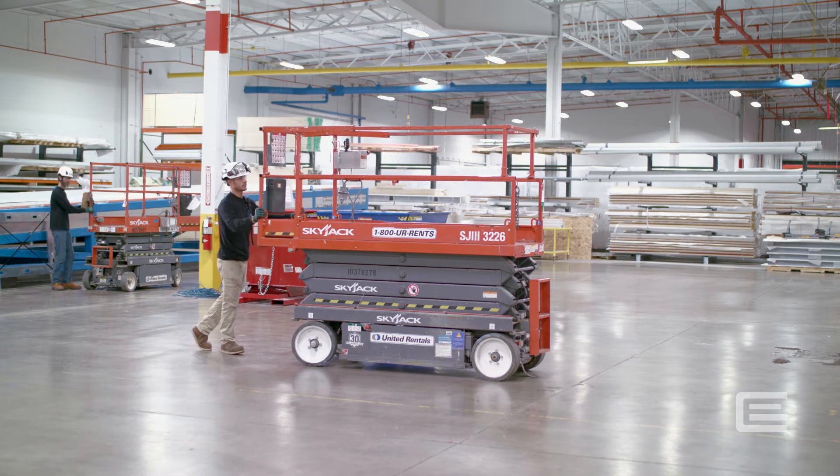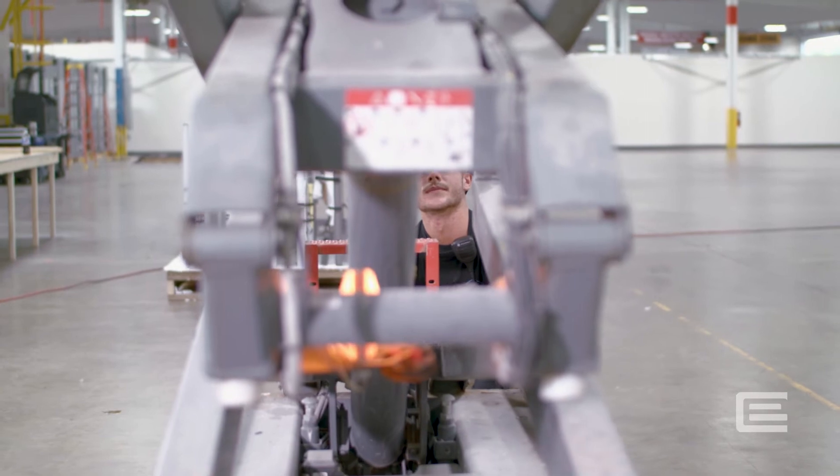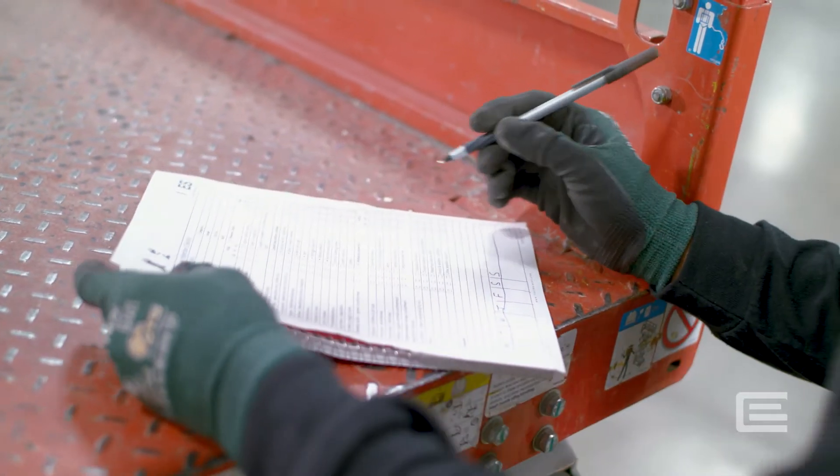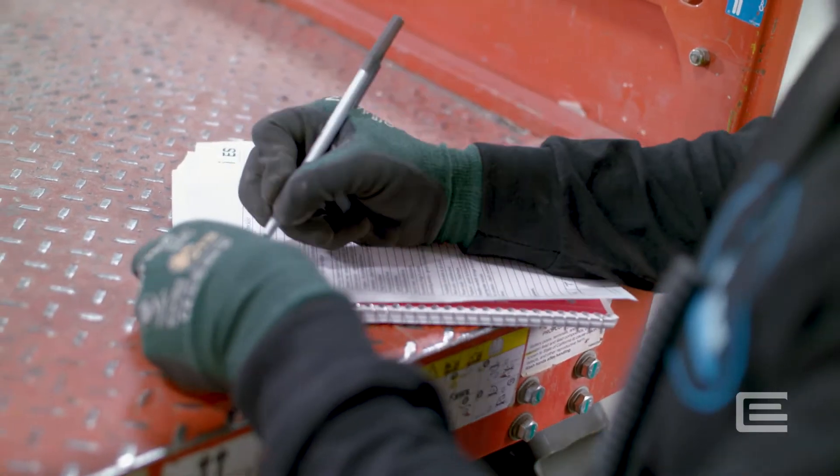Proof of training, updated every three years, is required to operate a scissor lift. Be certain to fully complete the inspection checklist each day before use. Sign and date the inspection and note any defects.